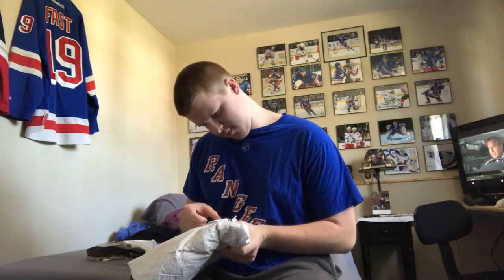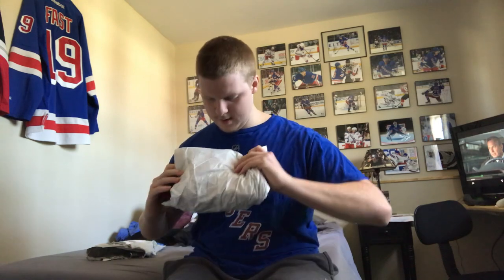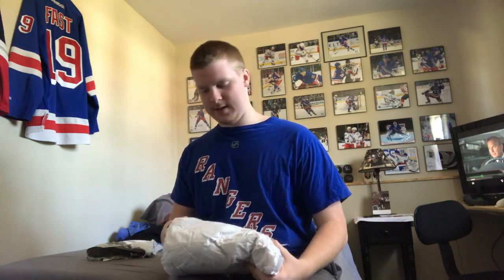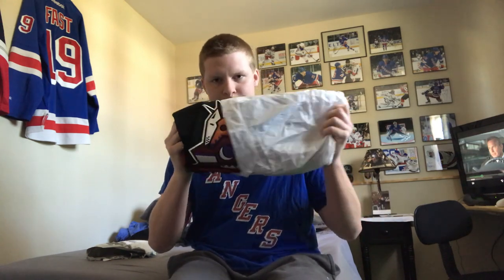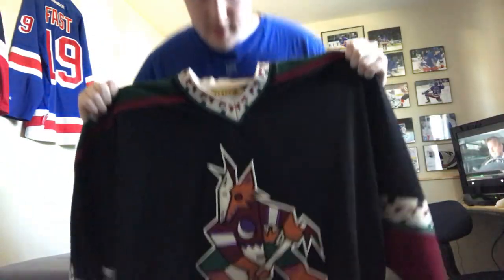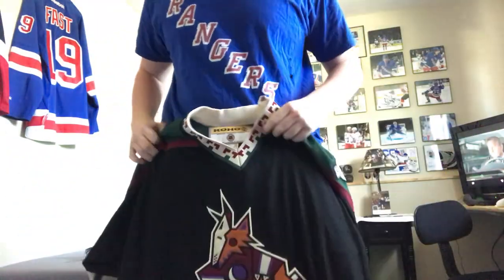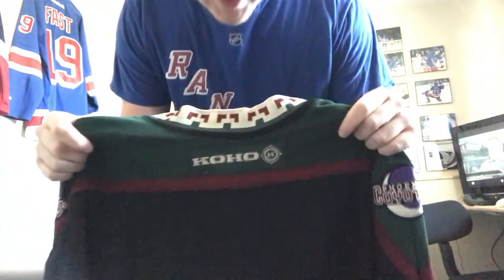There was an extra package — I appreciate all the positive feedback. Okay, so I'm going to hold it over so you can see the logo. As you can see, it is the Arizona Coyotes Kachina jersey. It is very, very nice. Like I said, I've been looking for a jersey like this for a while, and the fact that I got a Coho one is very cool.